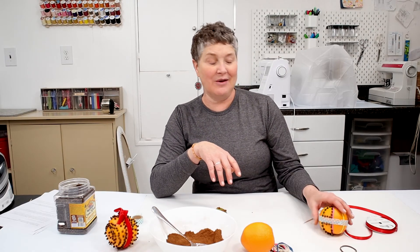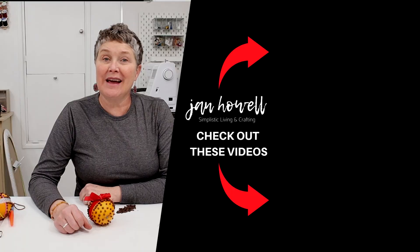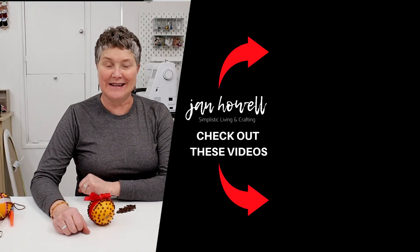So go grab some oranges. Gather your grandkids or your family members around and make an orange pomander. If you enjoyed that crafting tutorial, make sure you like and subscribe to the channel if you haven't already. Have a wonderful day, have a Merry Christmas, and we'll see you next time.